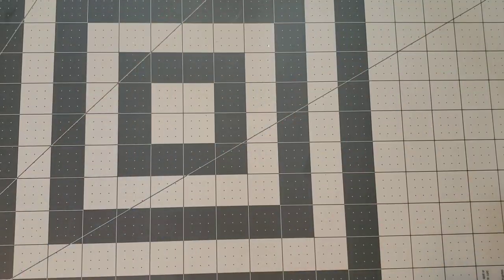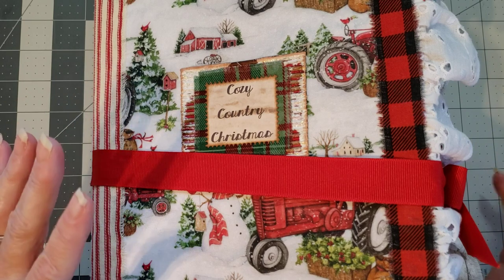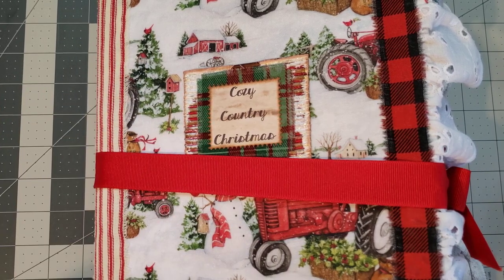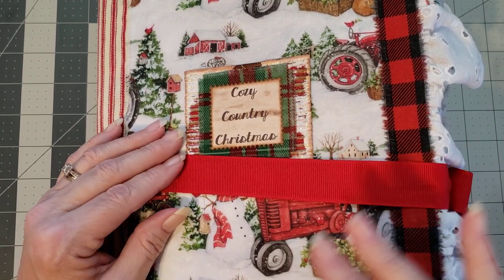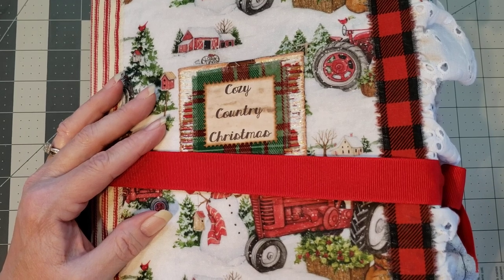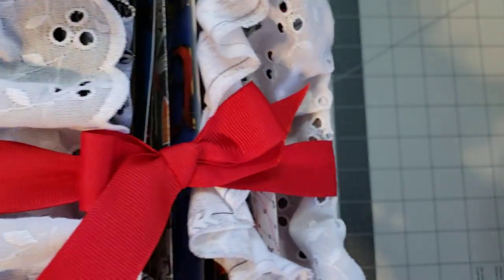Last but certainly not least — and I'm going to go ahead and tell y'all I am never going to be able to show you everything that is in this journal. She has sent me some sneak peeks and I know Carol's work, so I'm going to tell you: if you want to see all the details you're just going to have to get the journal, because you will never see it all in one or two flip-throughs. Look at the edges of this journal — it's a ring binder journal.